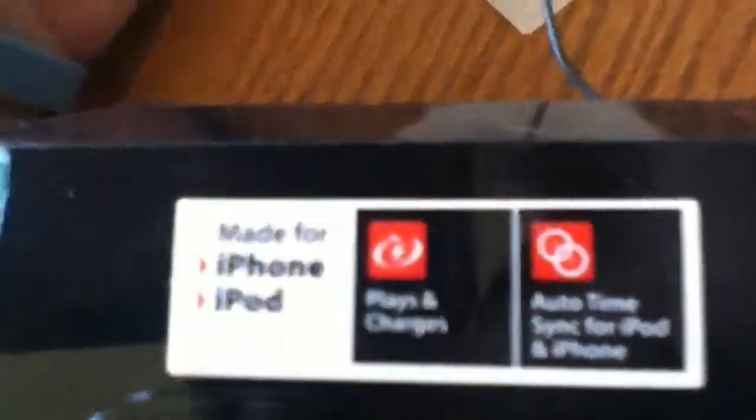Here it is. As it says right there, it's made for iPhone and iPod — plays and charges, and auto-time sync for iPod and iPhone. It's also an alarm clock because it has a snooze button.